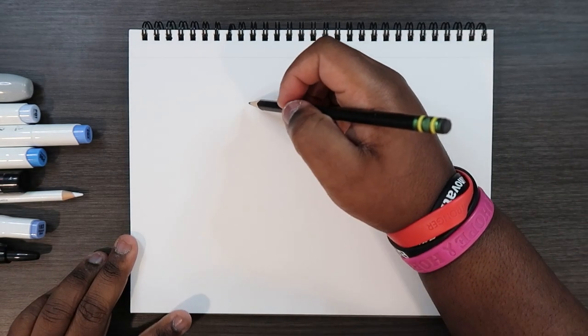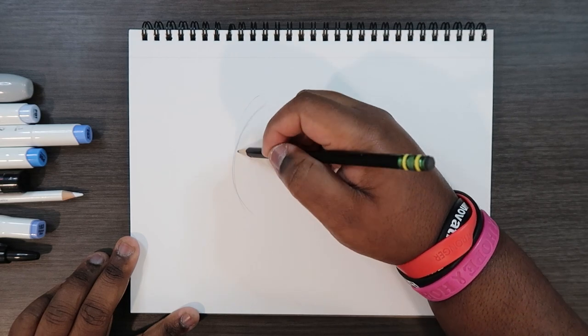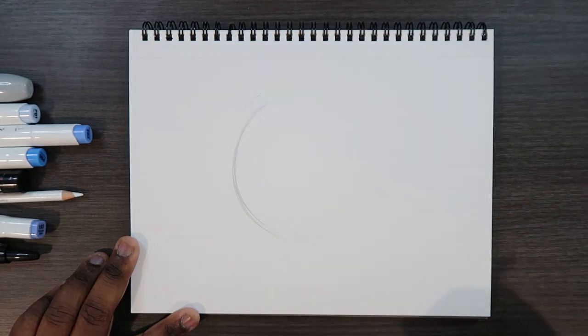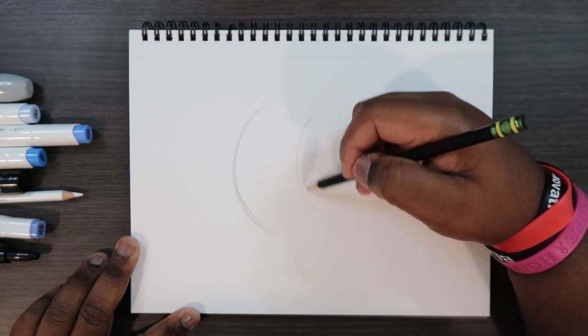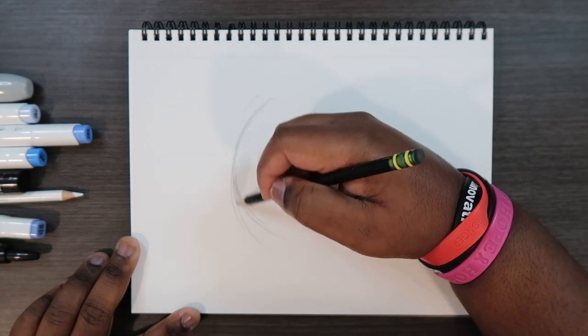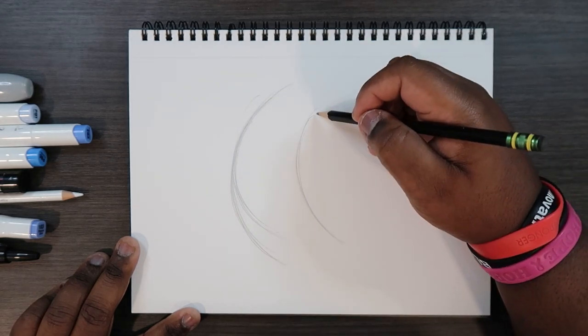Before we get to coloring the waves, we're actually gonna start by sketching. It's really a no-brainer because water doesn't have a definite shape. What I'm gonna do to make this wave is make two parallel lines, but they're gonna be C-shaped because these are organic shapes. One C shape will be big, one will be small.